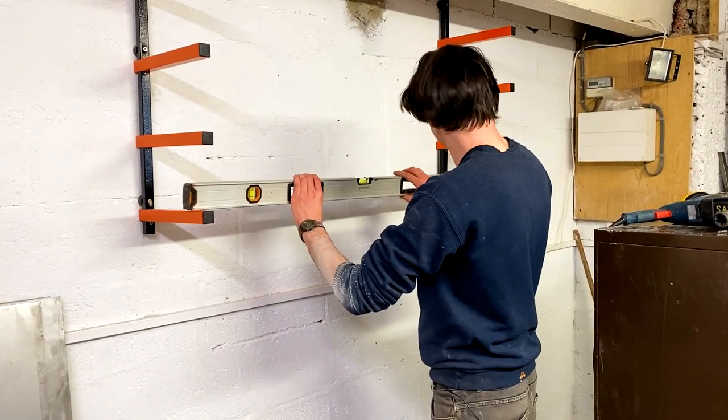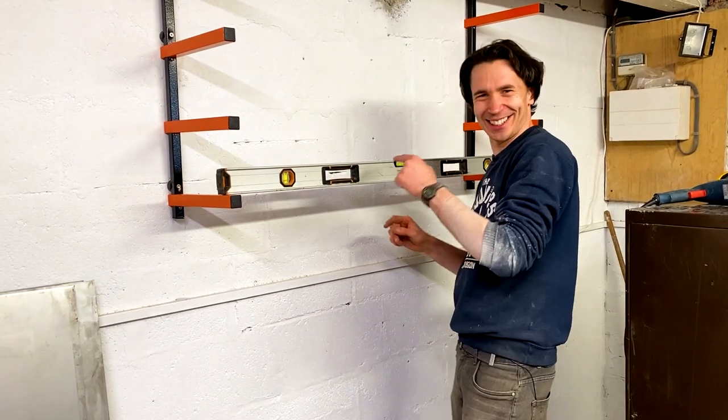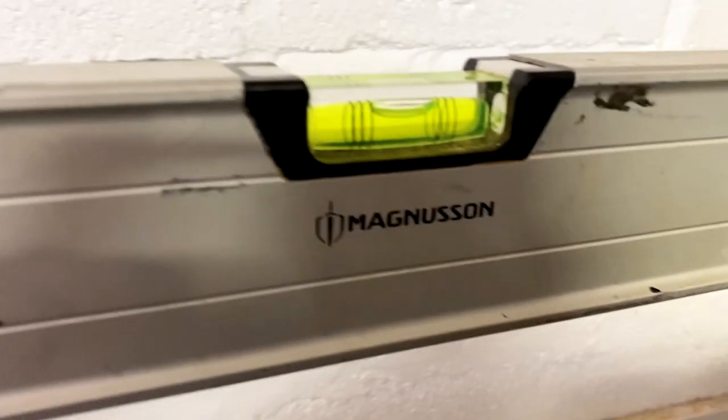Have we got it level? The whole workshop is not level. Look at that — nothing straight except for the racking!